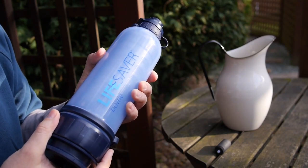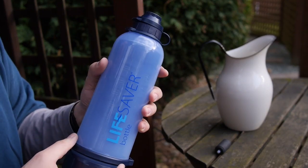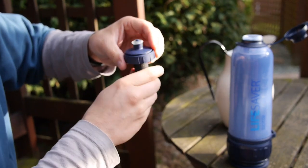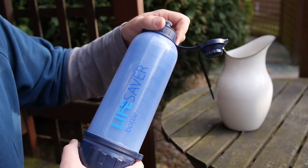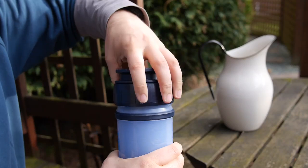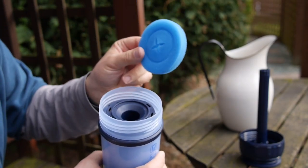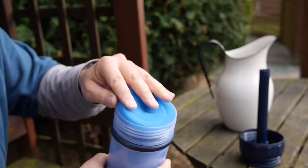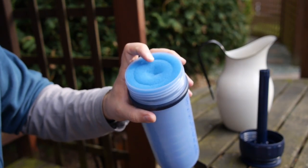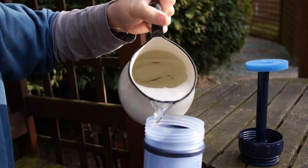Here is the Lifesaver 6000UF carbon filter. They do say flush it through with clean water to start with. Let's start with the cap — screw that right down. This activated carbon filter is optional, finger tight is enough. And this is the bottom — this is where the magic happens. I'm just going to unscrew this and pop it to the side. There's quite a hefty filter there. If you're going to be dunking this in filthy rivers, streams, bogs, lakes, ditches, you probably don't want larger particulates getting into the bottle. That's designed for keeping leaves, twigs, mud and stuff out.